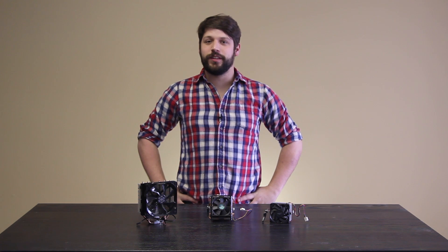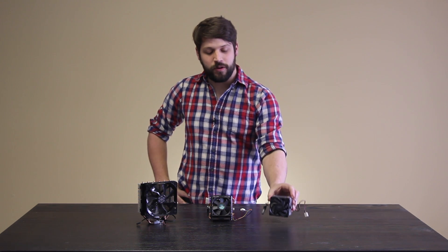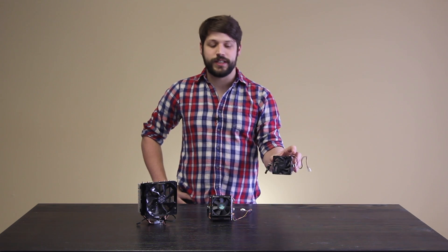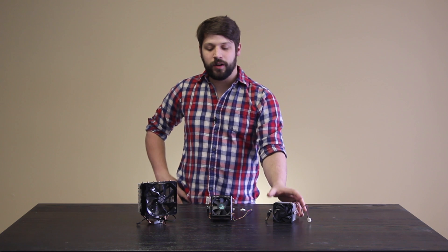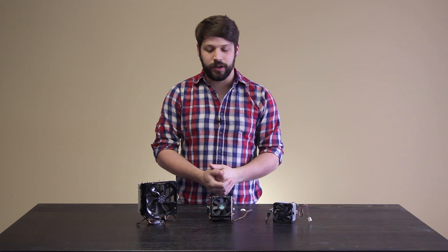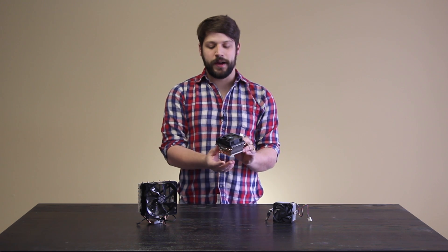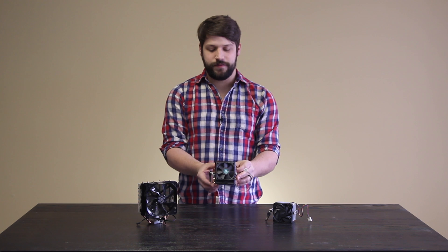But first, let's start with a little bit of an explanation on stock and aftermarket CPU coolers. On your right, we have the stock AMD cooler for most of their 95 watt and lower TDP CPUs. In the middle here, we have what is considered a pretty good representation of a stock CPU cooler for AMD's 125 TDP CPUs. It has heat pipes and a very aggressive fan.